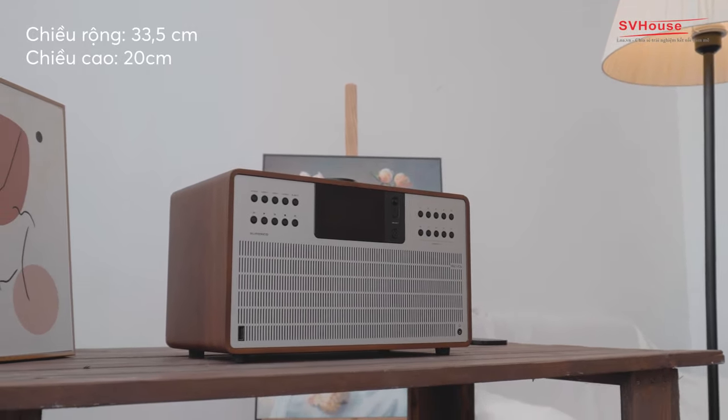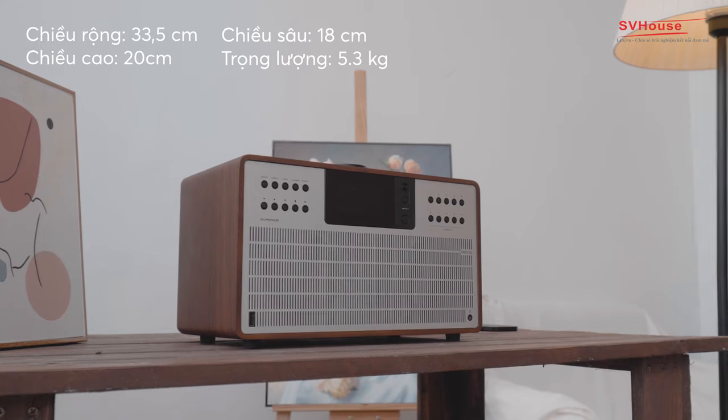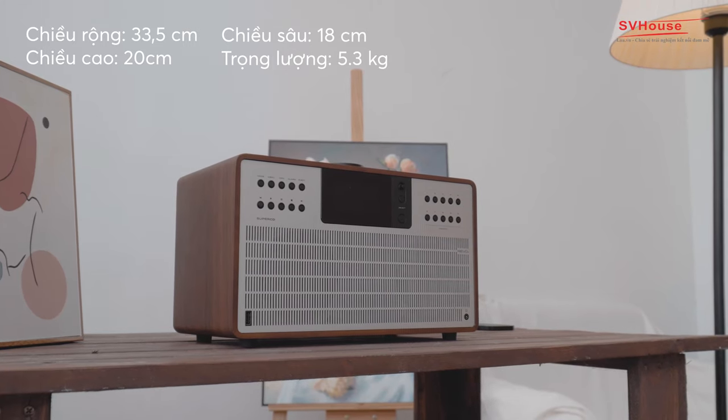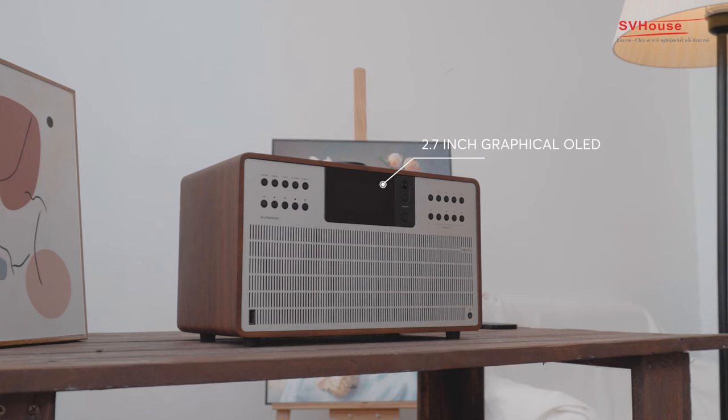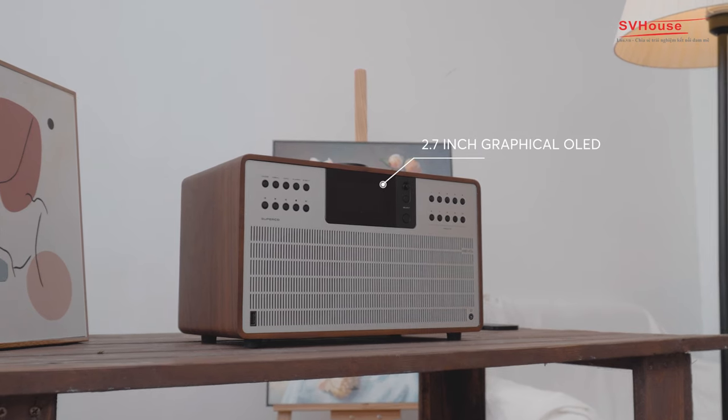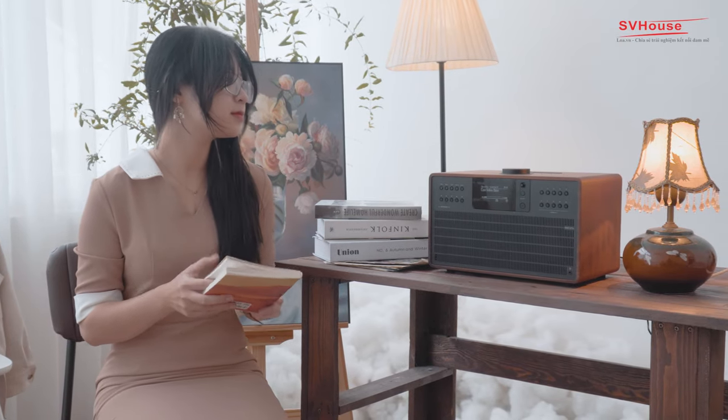Kích thước loa rộng 33,5cm, cao 20cm, sâu 18cm, nặng 5,3kg. Phía bên ngoài loa có một màn hình OLED kích thước 2,7 inch, giúp người dùng thao tác với loa một cách thuận tiện và dễ dàng hơn.